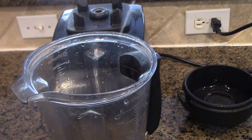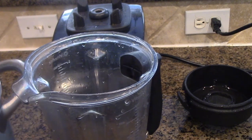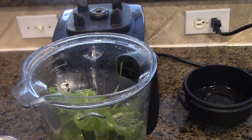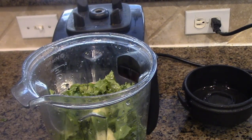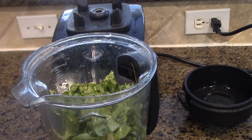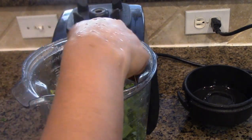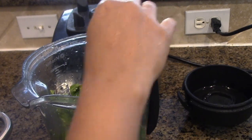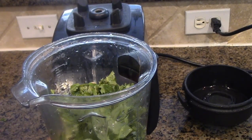Sometimes the spinach you buy from Costco or anywhere says it's triple washed, but I still wash it and rinse it and soak it for about 15 to 20 minutes in lukewarm or room temperature water, which is great. That way if there are any germs, it may help remove and oxidize them. Okay, here we go.